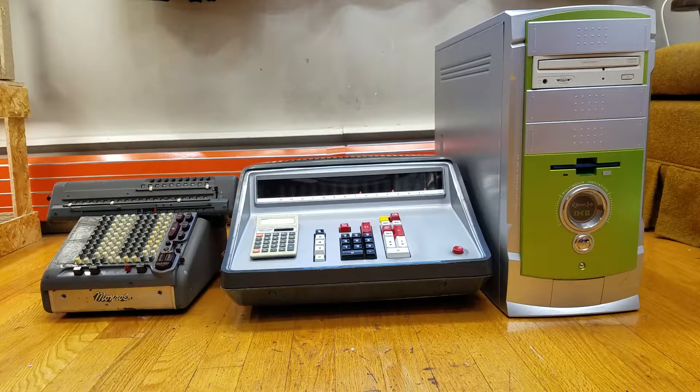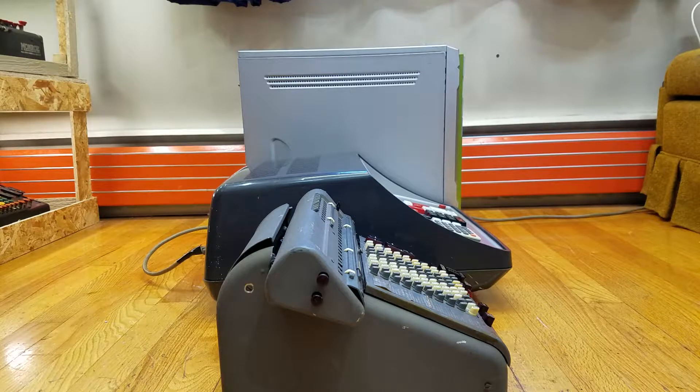When you look at the FACET from the front you can't see just how long it is — it's actually a little bit longer than the AT case. From the side, the FACET is just about as long as the AT computer case. You'll also notice that the Monroe mechanical calculator is actually much smaller than the FACET which would replace it. So the question becomes why would you want to replace your small Monroe calculator with a larger and probably more expensive electronic FACET or Sharp equivalent electronic calculator? The reason comes down to speed.